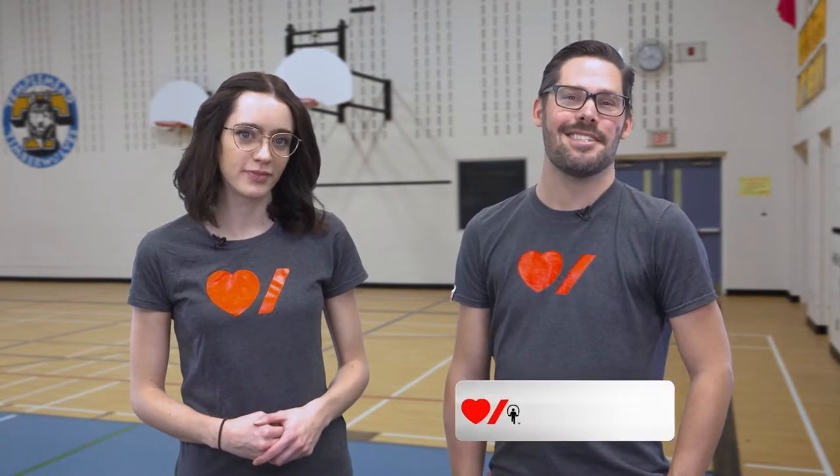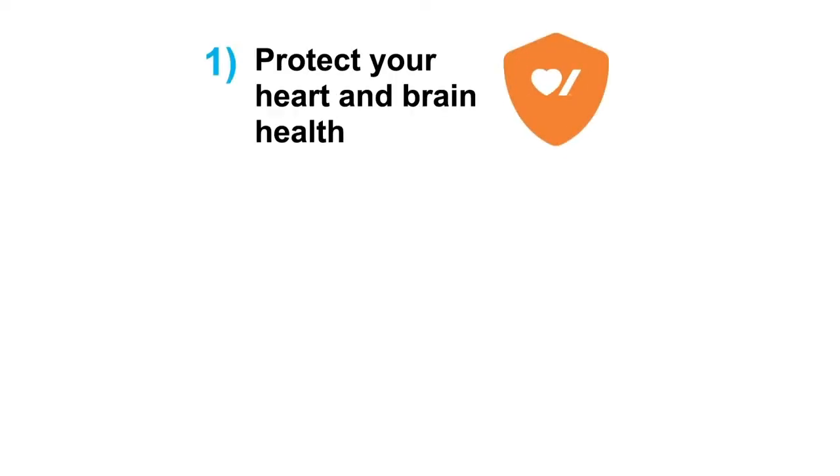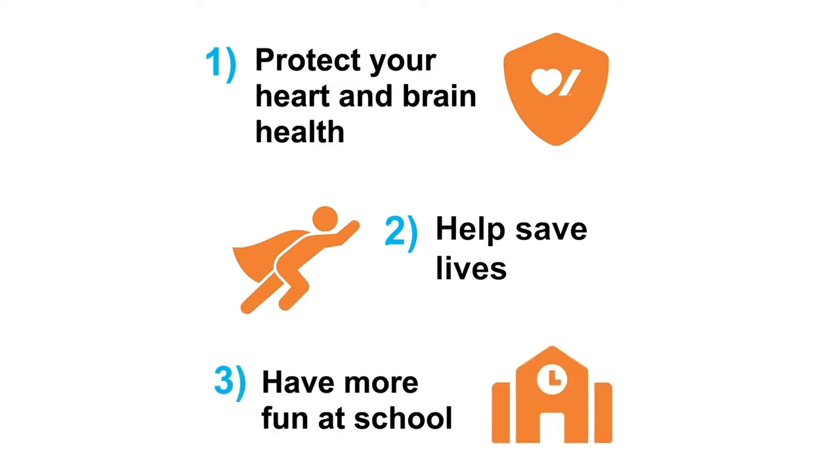Hello everyone. My name is Alex and I'm Megan. We're here from Heart and Stroke where we work to keep hearts and brains healthy. We're so excited to be here for your school's Jump Rope for Heart kickoff. Jump Rope for Heart is a great way for students like you to protect your heart and brain health, help save lives, and have more fun at school.